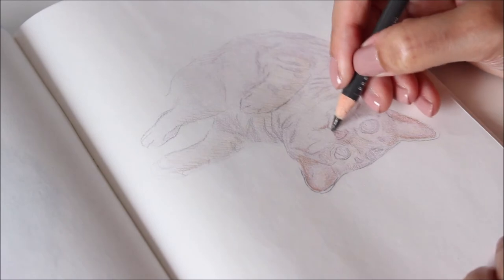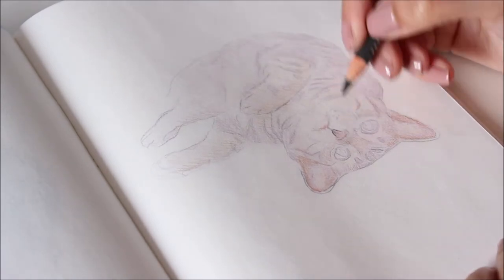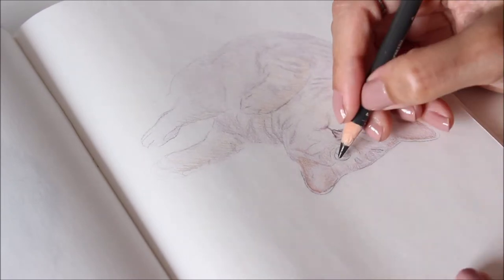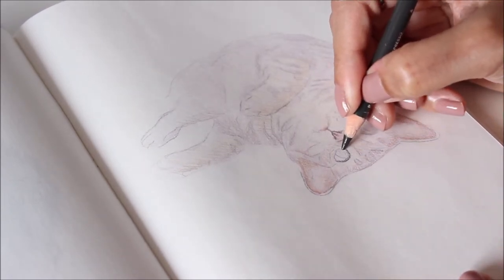When it comes to dark, defining details like the eyes and signature stripes, layering with browns or greys is the way to go. Save the black coloured pencil for the final details.